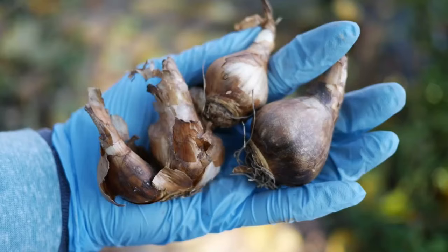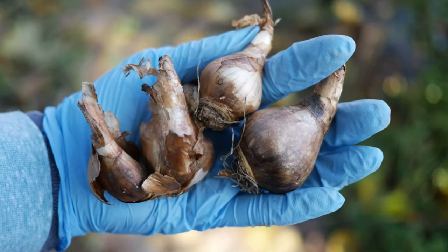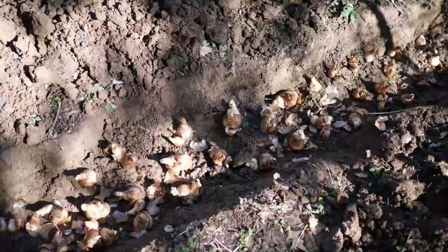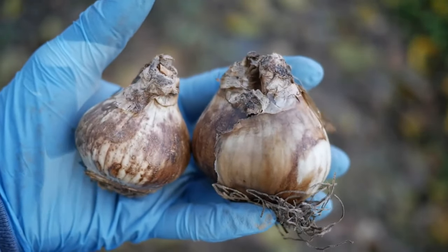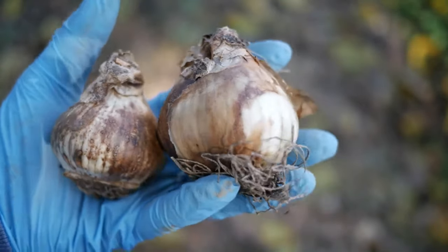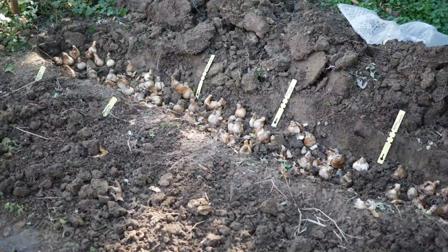If you do want to fertilize in the fall, I would personally top dress — use a pelleted fertilizer and top dress. I would not mix it in the soil. You can leave your experiences down in the comments below. Once I've gotten all the bulbs arranged in this trench, I'm going to go back with my shovel and begin to backfill. Of course you can use a tiller or other machinery. In the past I've used tarps and pieces of wood to make moving the soil back over the bulbs a little bit easier.